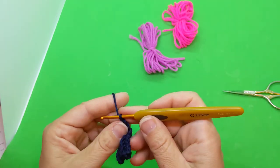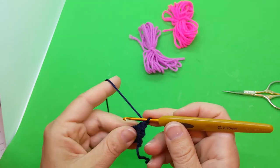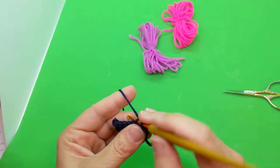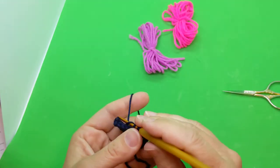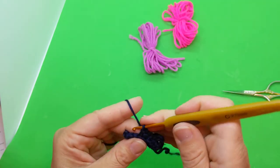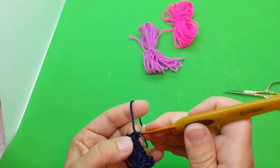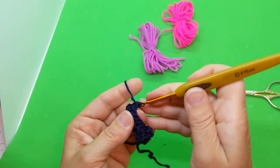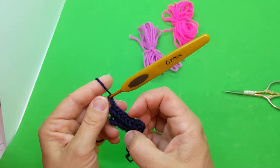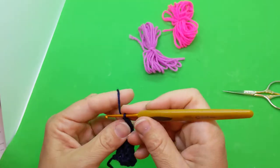Chain one and turn. For row five, we're going to single crochet in the next seven and then increase in the last. Again, back loops only: one, two, three, four, five, six, seven — then get that last stitch and increase: one and two. So there's nine — let's count: one, two, three, four, five, six, seven, eight, and nine. Chain one, turn — we're doing row five.